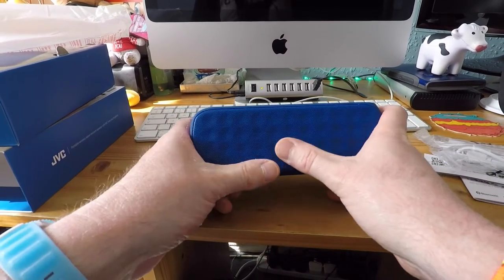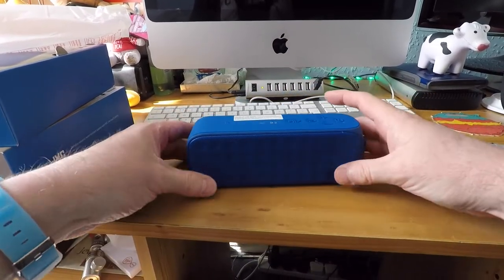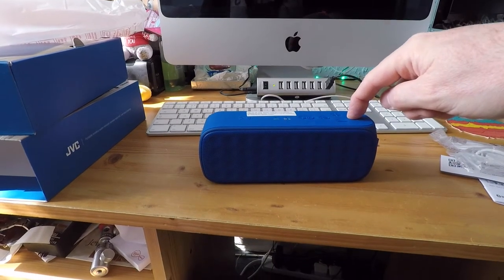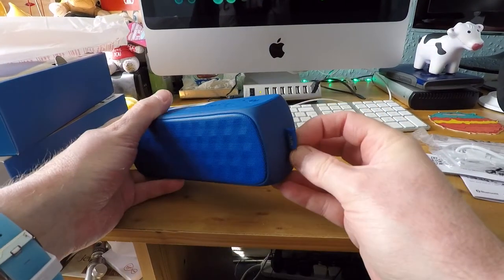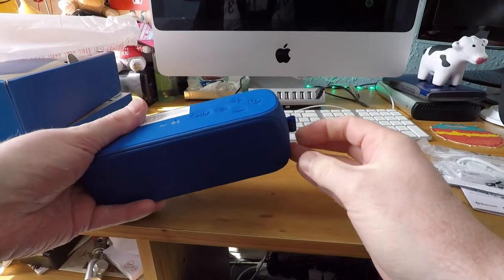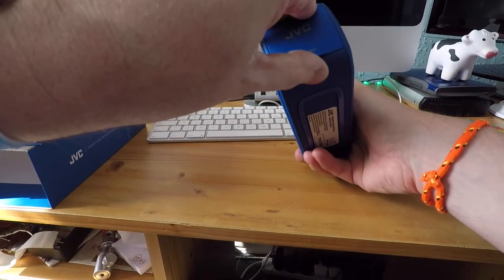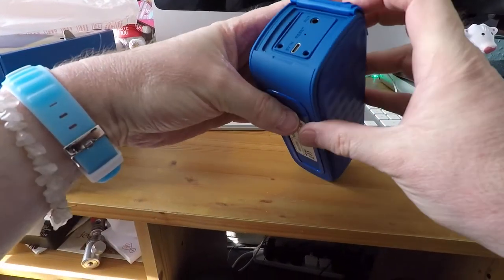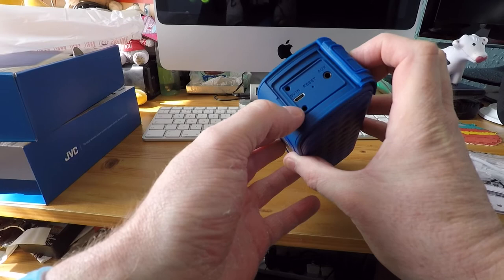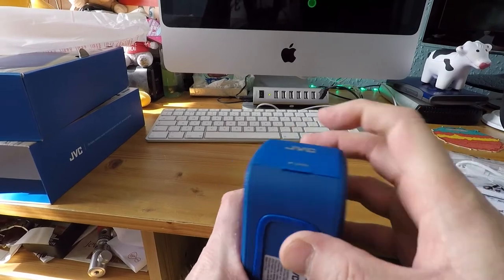It's quite a nice design, quite chunky but not heavy. It's got a nice bit of rubber at the bottom to cushion it so when it's on your desk it's nice and solid. There's a little tag at one end — I suppose you could attach something to it — and on the other end it says 'open', which is where you have your ports: the charging port and auxiliary port. It's water-resistant, so it's got seals around it that seal it up when closed.